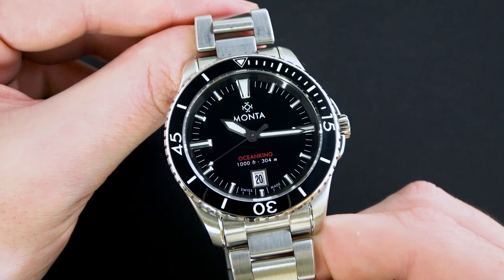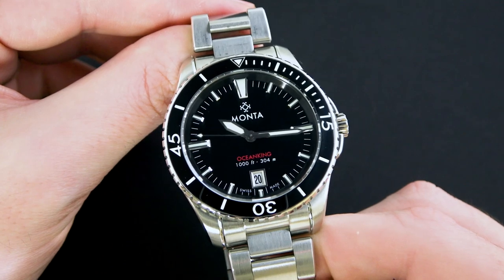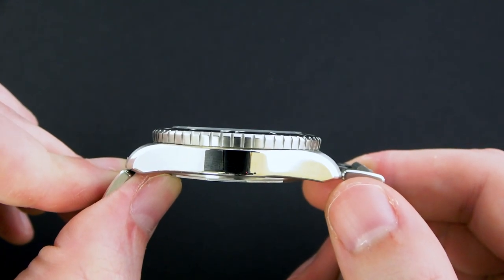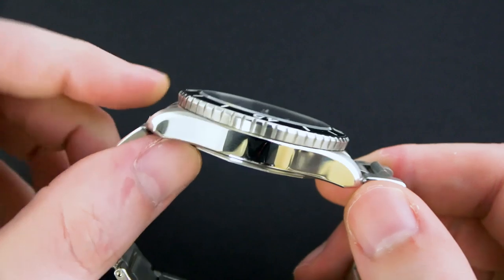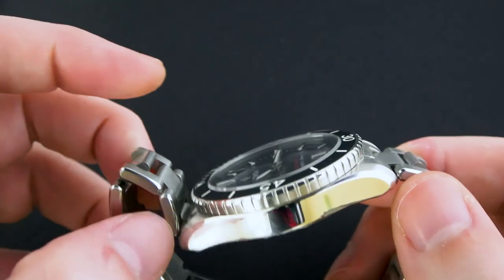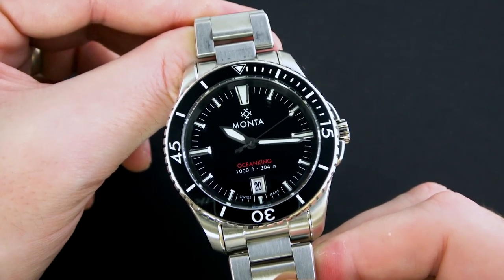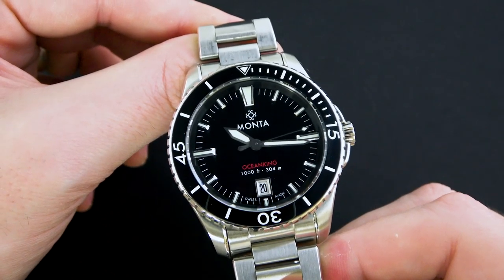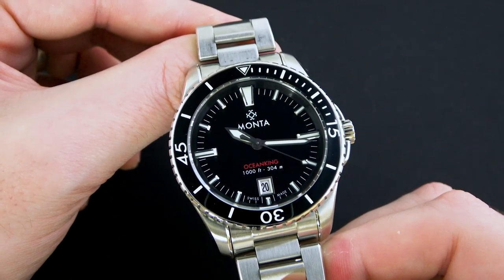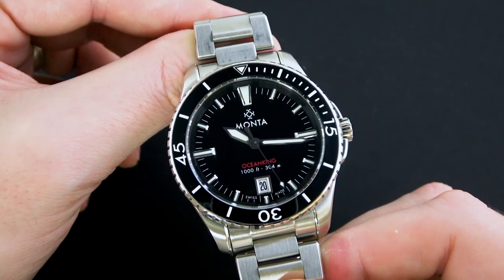The basic specs on this watch: we have an overall case diameter of about 41 millimeters, a lug width where the bracelet attaches to the case of 20 millimeters, an overall thickness of only 12 and a half millimeters — it's a pretty thin watch for a diver, especially a 300 meter water resistant diver — and a lug-to-lug length of 48 millimeters, which is just about a perfect size for a dive watch like this. Overall the dimensions and proportions of this watch are outstanding. It is sized perfectly, going to be very friendly to most wrist sizes. On my six and three quarter inch wrist I think it wears great.